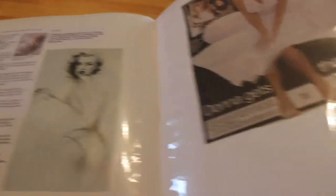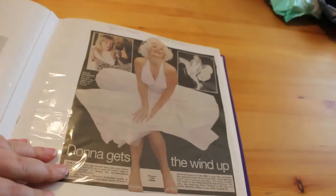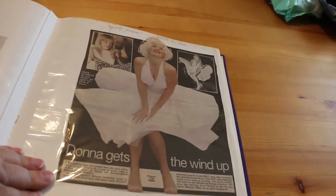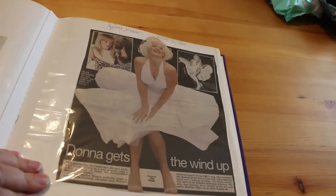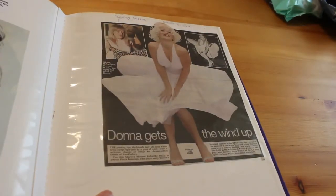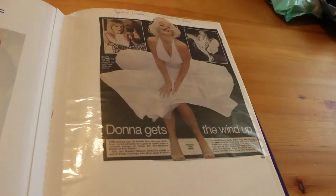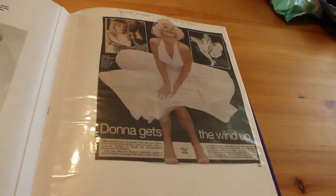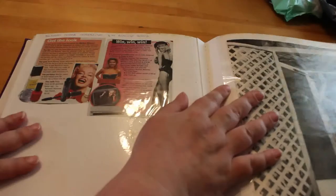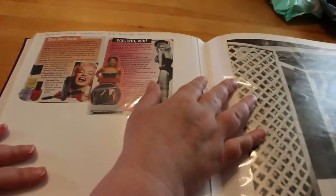There's a piece of Marilyn art there, then we've got 'Donna Gets the Wind Up' from the Mirror — this is Paula, who played Donna in EastEnders. I don't watch EastEnders, I don't watch any of the soaps actually — not EastEnders, Neighbours, Home and Away, Hollyoaks, Emmerdale, Coronation Street. We've got funny names for them like 'Constipation Street' for Coronation Street, 'Village of the Damned' for Emmerdale, 'Deadenders' for EastEnders. But I digress.